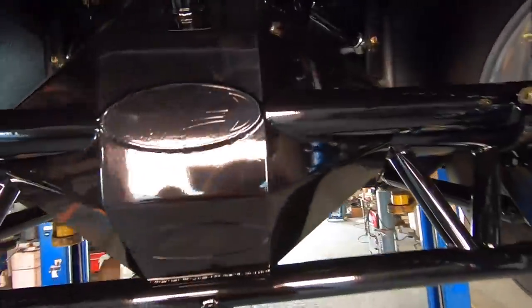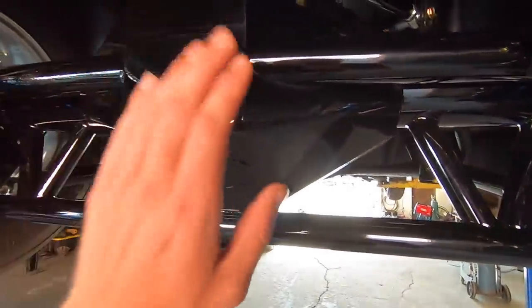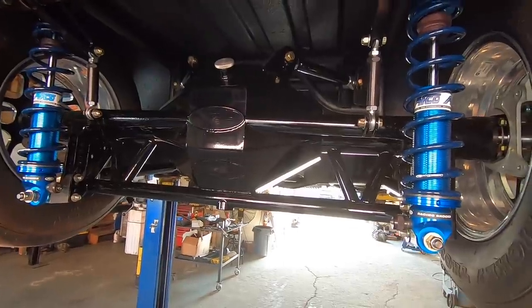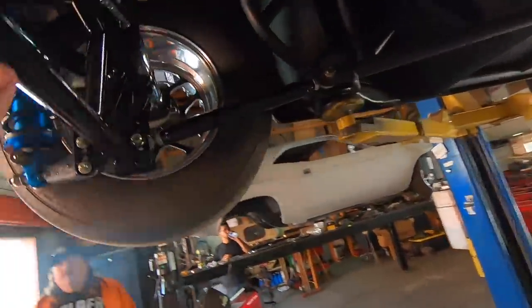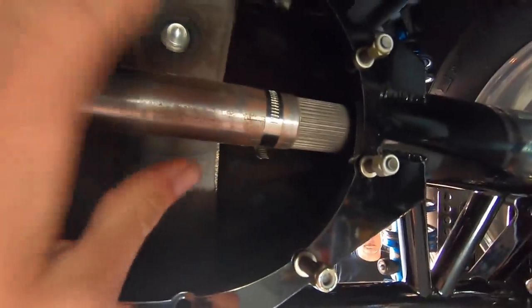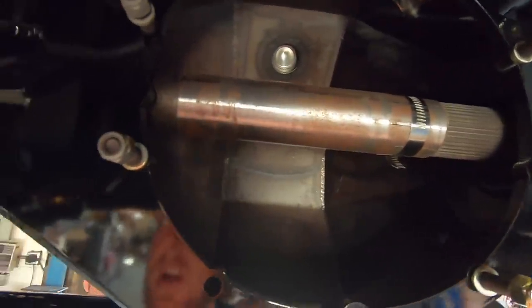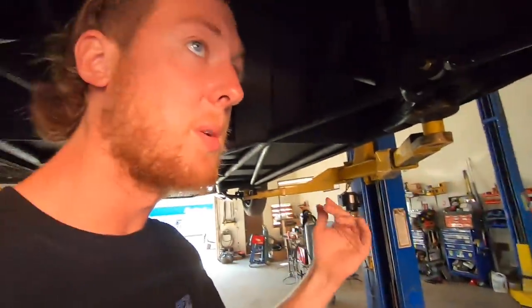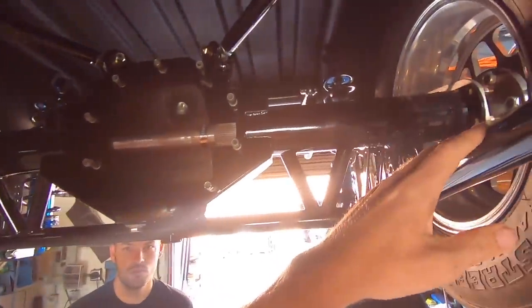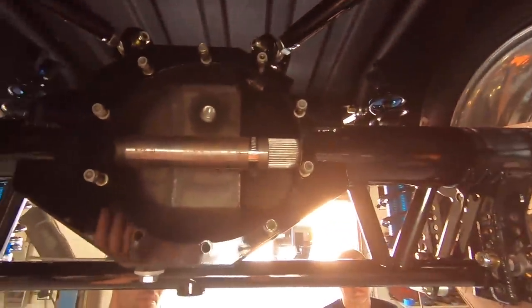The TRZ rear end is in the car, powder coated and looking nasty. They still need to order a center section and decide on gear ratio — calculating what gearing they need based on how fast they want to go. Underneath there's a triangulated four-link, with 40-spline axles, which is just held together for now to keep the rear in place.